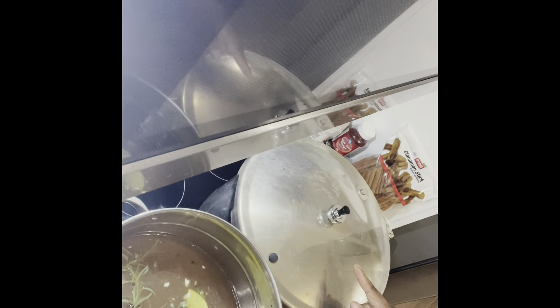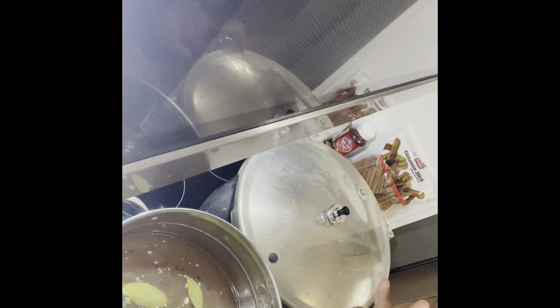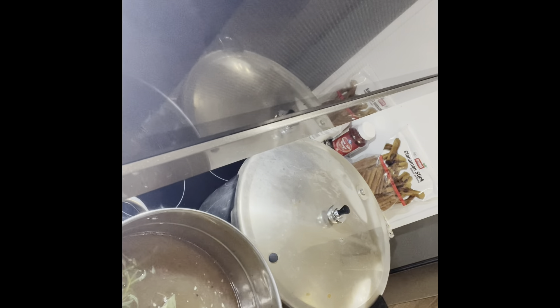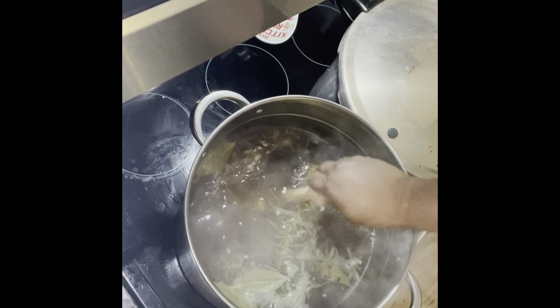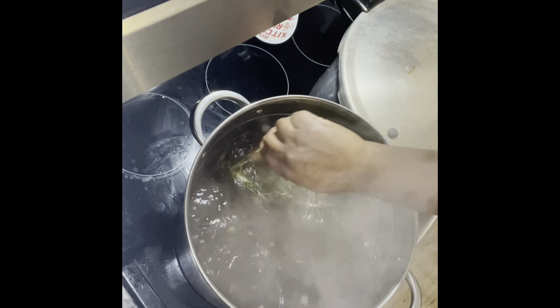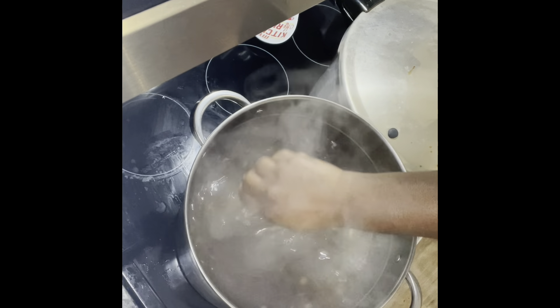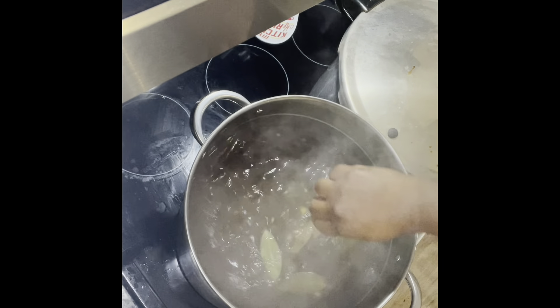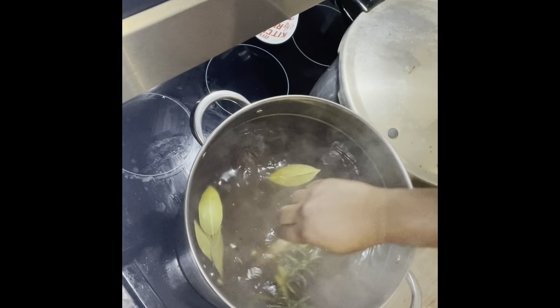This is what we want to hear — that sound lets us know we've come up to pressure, and now we process for 90 minutes or an hour and a half. The brine is ready to remove from the heat and let cool. Now let's take a break to clean up, because cooking and cleaning simultaneously keeps your kitchen from getting completely out of control.